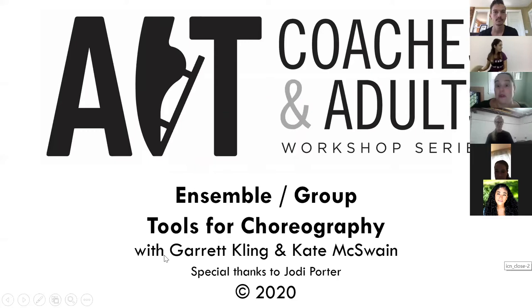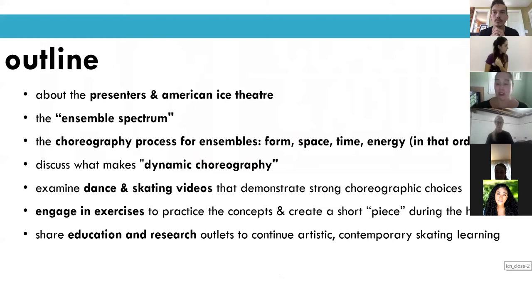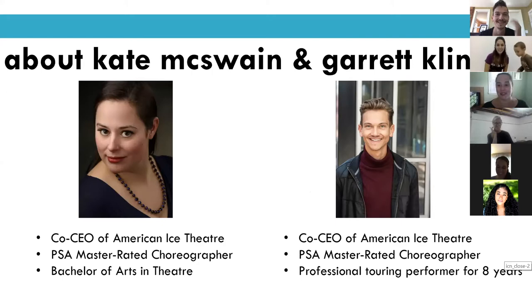Thank you so much for being here. This is our first summer of doing a workshop series just for adults and coaches, covering a ton of topics, and we're trying to make it free so that it's affordable and approachable for everyone to join in. This particular presentation we are discussing group and ensemble choreography tools and how we process through those. This is Garrett and I — we're the co-CEOs of American Ice Theater. Garrett is located in Minneapolis and I'm usually in Boston, but I'm now in North Carolina at the minute.